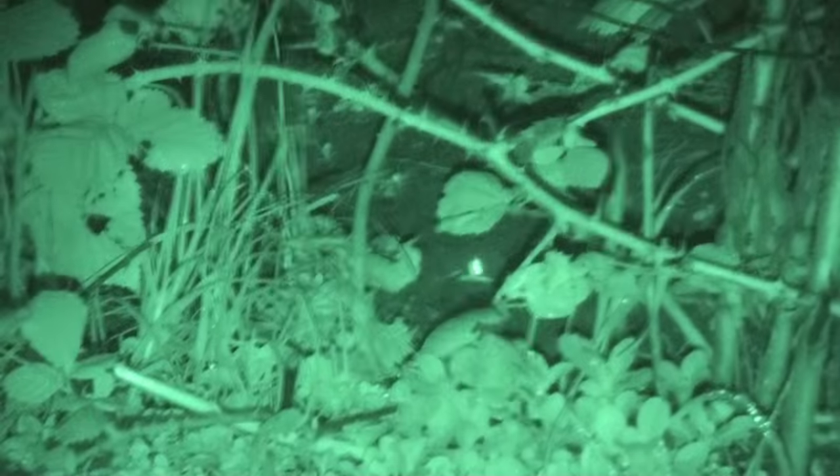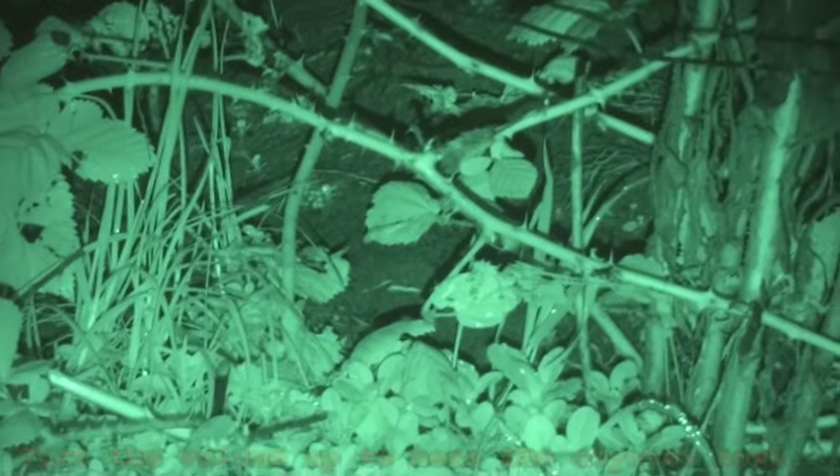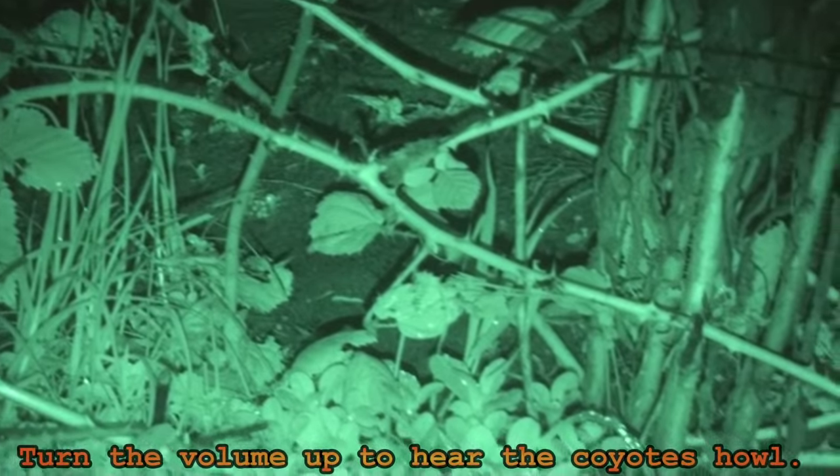Here's our little 'hit them on the head with a mallet' guy. Now turn your volume up quite loud — when the trains go by, the coyotes answer the whistle. You'll hear them howl.